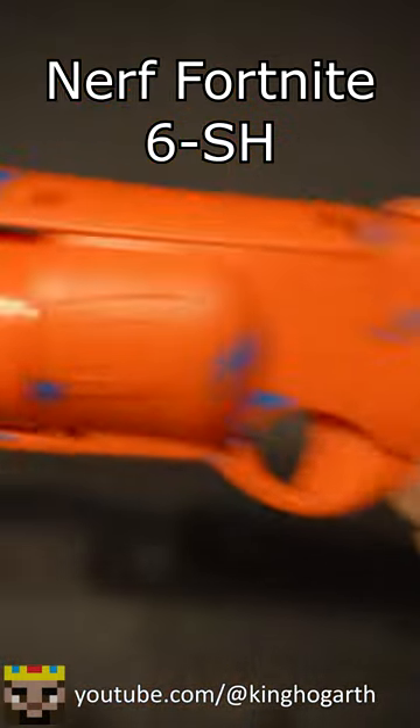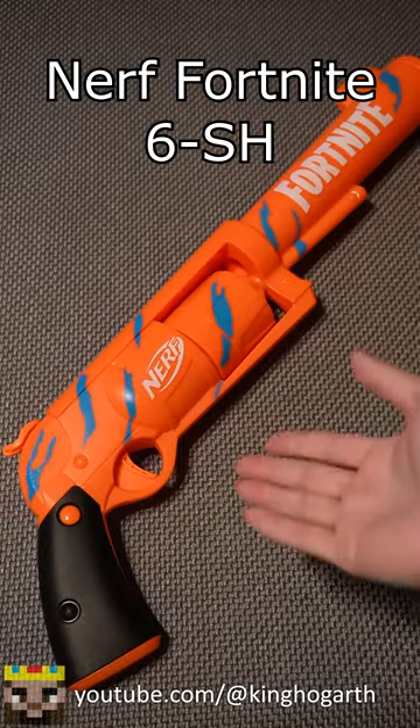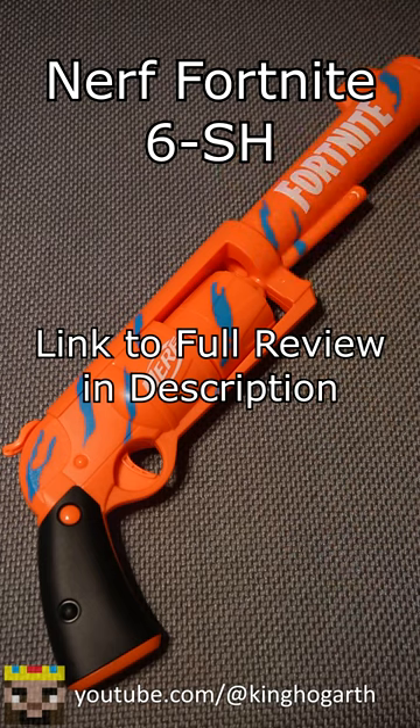It is a six-shot hammer-primed revolver, so it can be used one-handed. It's a very fun blaster to shoot, and I have a full review on my channel linked in the description.